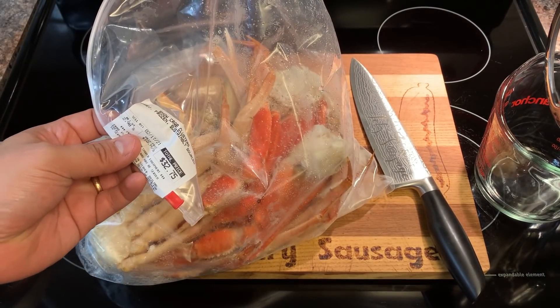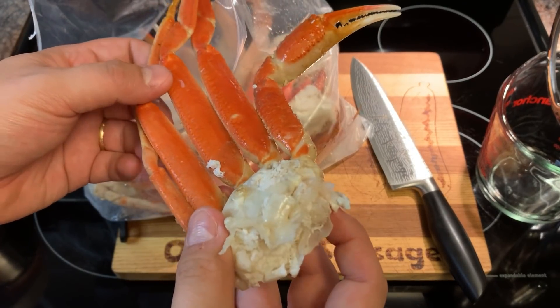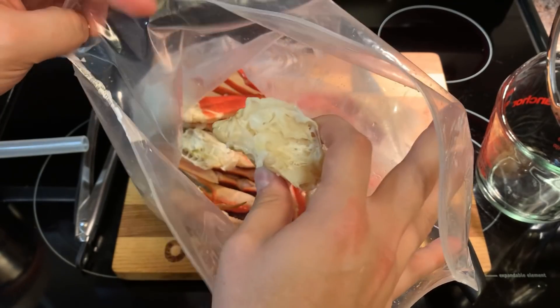Well, we're not skimping on the price on this episode. It smells just as fresh as the day they killed it. It smells a bit off, I'm going to be honest with you.